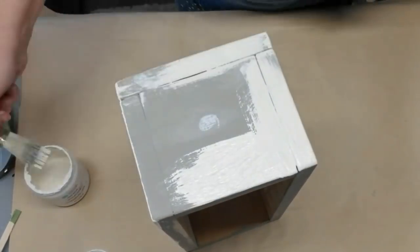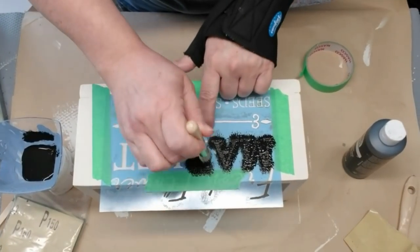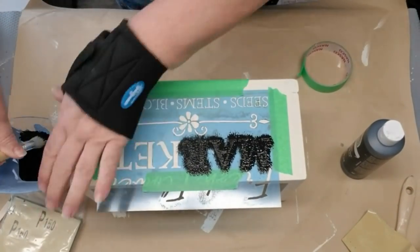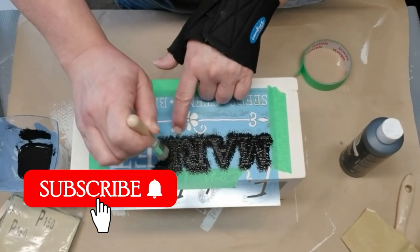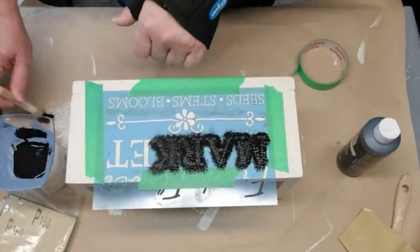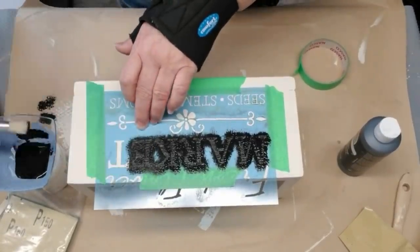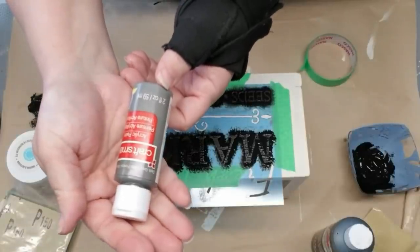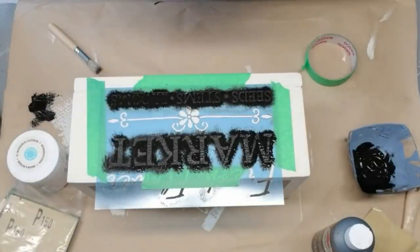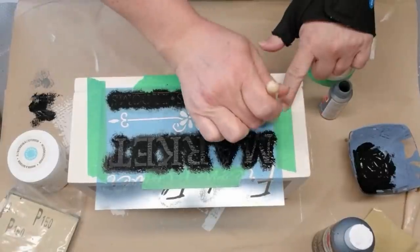I'll be giving the box two coats of paint. If this is your first time visiting my channel I would love for you to hit that red subscribe button. I'm using a dark gray for the flower and the little fleur-de-lis pattern in the center instead of black — I just wanted to give it a little bit of variation.